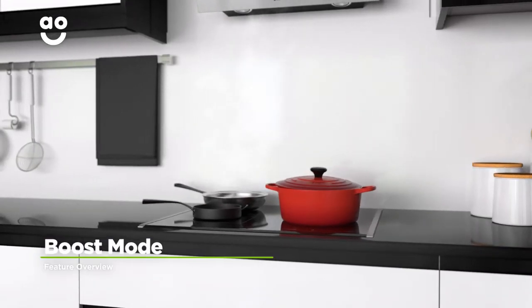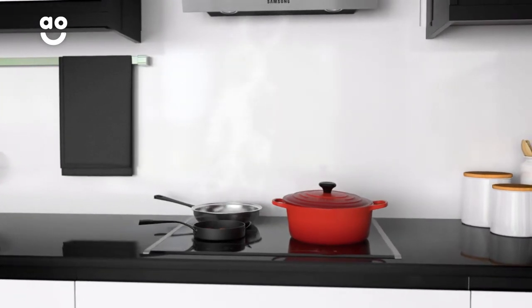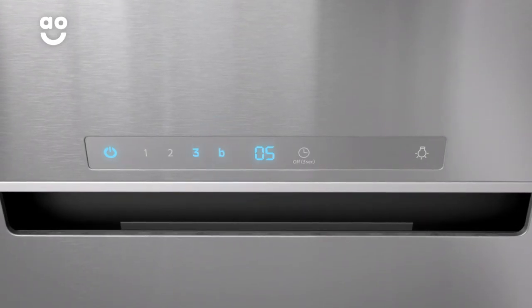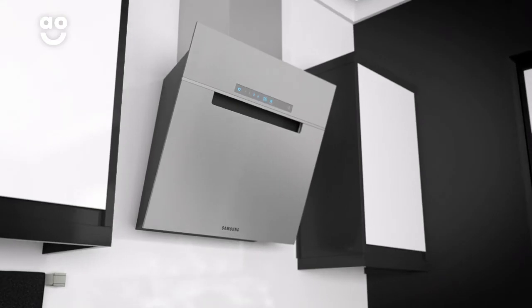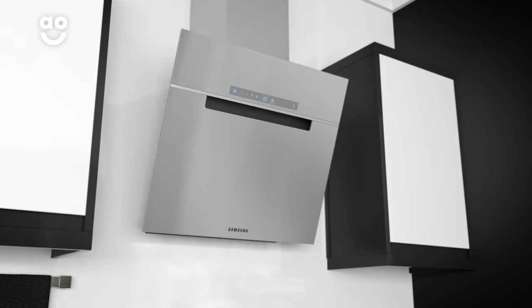The boost mode is a great feature that gives you extra power to remove steam and cooking smells as quickly as possible. Simply choose the boost setting from the control panel. The fan's strongest suction setting will kick in, taking steam build-ups out of the kitchen quicker than standard models.